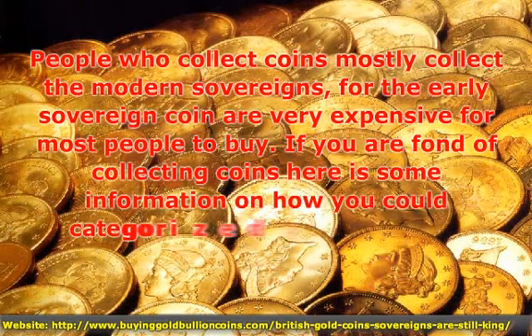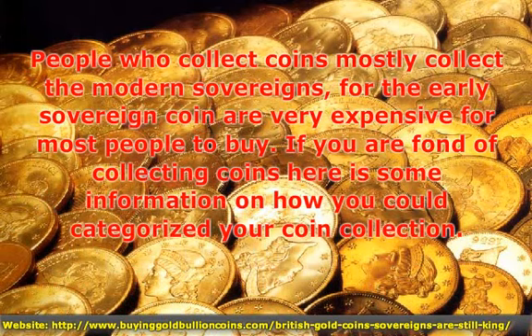People who collect coins mostly collect the modern sovereigns, for the early sovereign coins are very expensive for most people to buy.